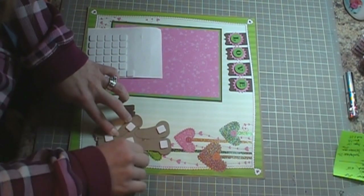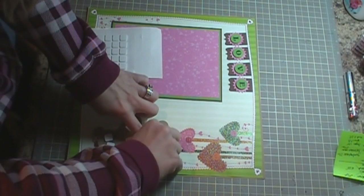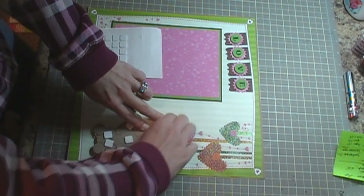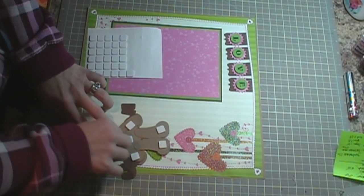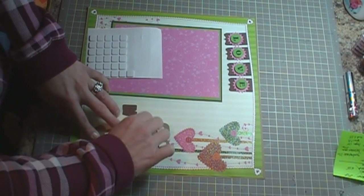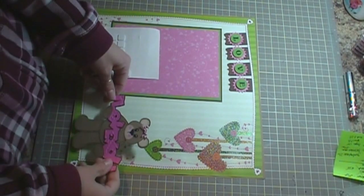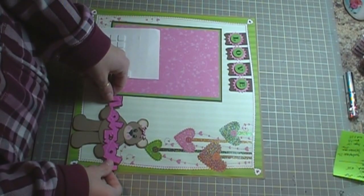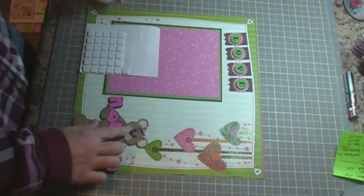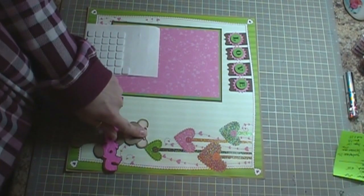So now I'll just take off the backing to my foam. I really miss my nails — they're all gone, just keep breaking and breaking. So she's going to go right there. I chalked up her cheeks, put some little freckles in there, and put a little twine bow in her hair.